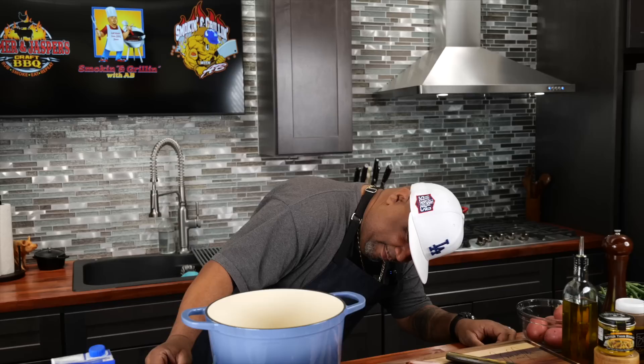Here's how we're going to do this — we're going to multitask. I'm using my Dutch oven. I'm going to start with a medium flame, just a medium flame, and we're going to start getting that hot.